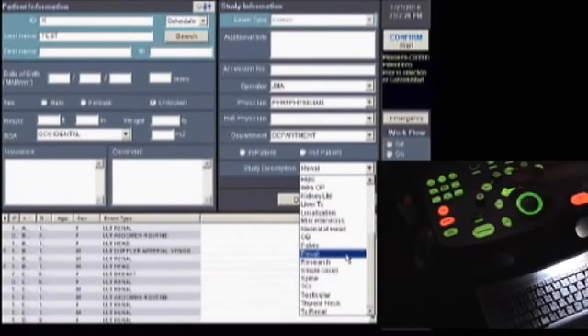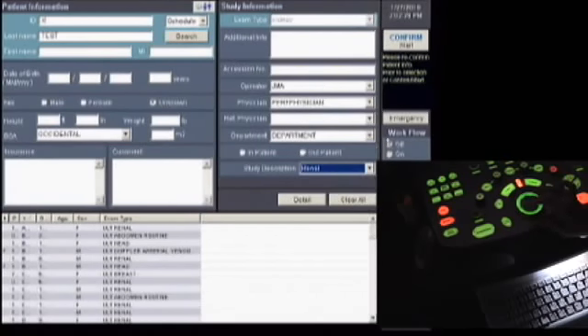Use the trackball and the set button to select Renal. Then we're going to select Emergency for purposes of PACS entering. And then to begin the examination, press Confirm or Start using the set button.